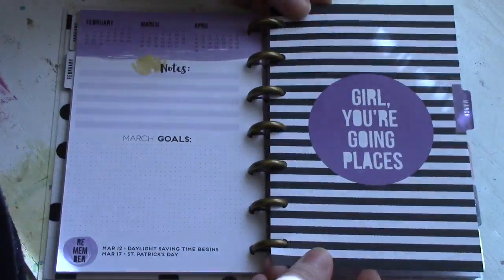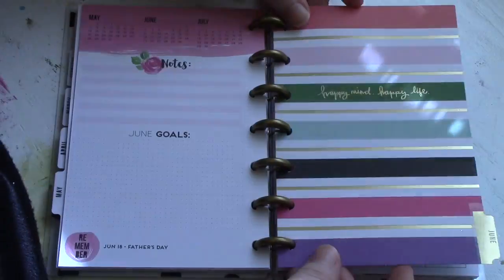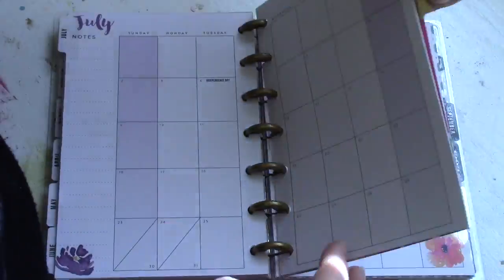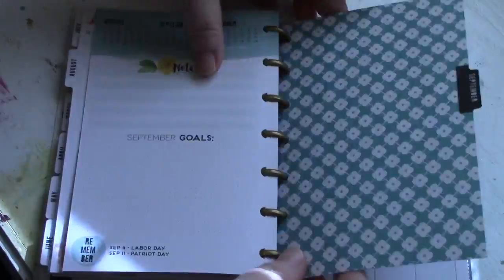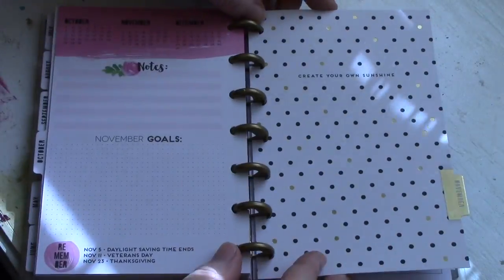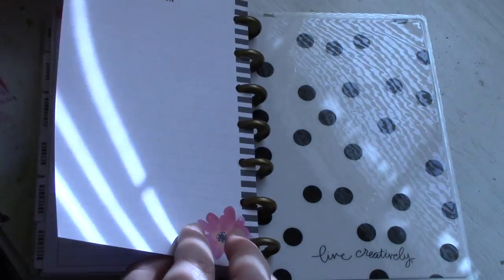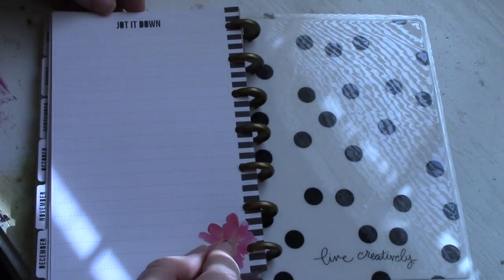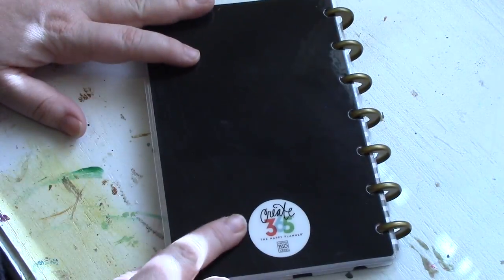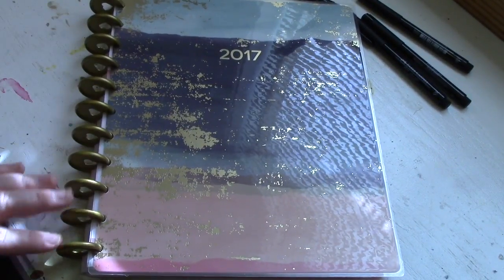I'm going to speed up the video now and just let you see each one of the monthly dividers. They have the cutest sayings, and each month is themed with certain colors, so the monthly spread and each one of the weekly spreads coordinates with whatever color is chosen for that month. The last page of the Happy Planner is a note page. Unlike the Erin Condren planner, the Happy Planner does not give you a lot of notes pages, but you can buy inserts to add more.